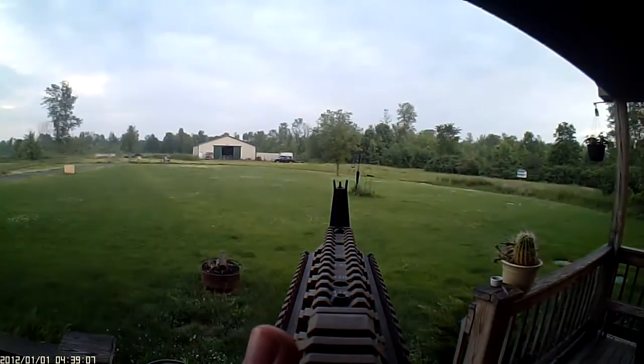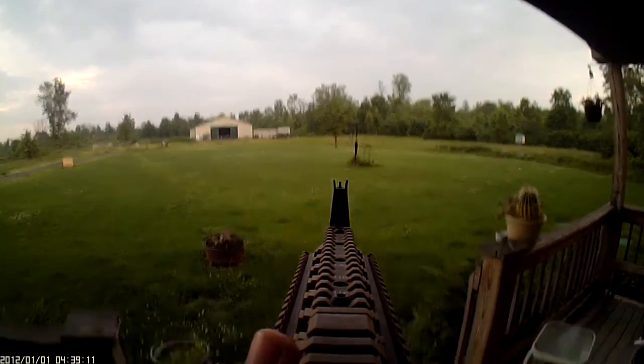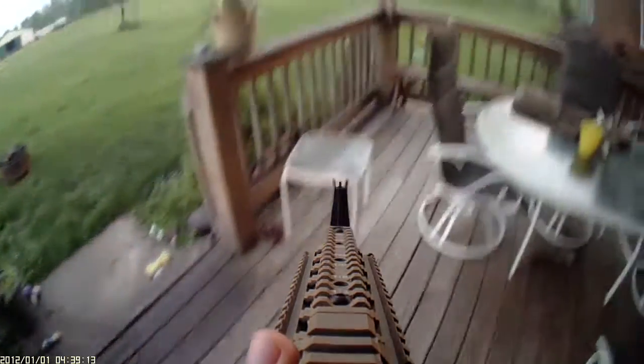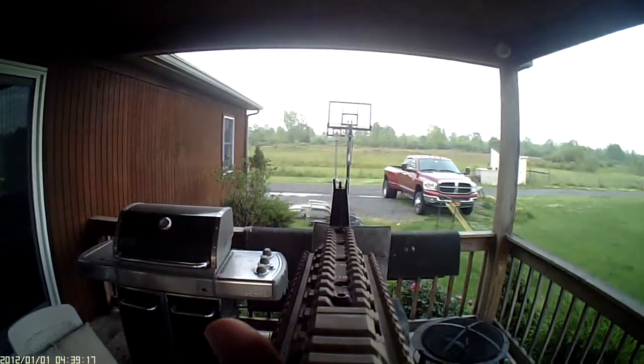So 150 feet is probably about the max that it could hit. I hit it again. That's really about it.